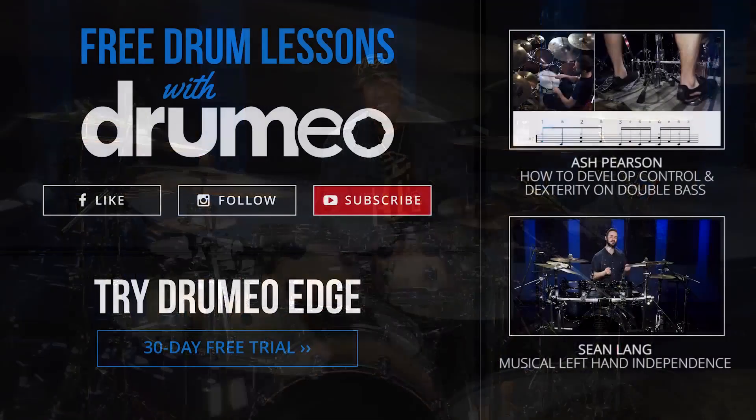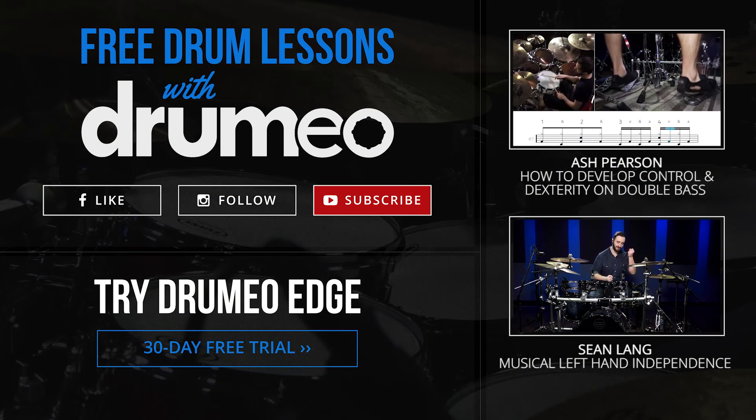Всего я вам не расскажу. Зайдите на drameo.com, и там всё посмотрите за 30 дней бесплатной подписки. С вами был ваш друган Эрик Мур. Спасибо вам, ребят. Обожаю вас. Игра с педалью хай-хетом.